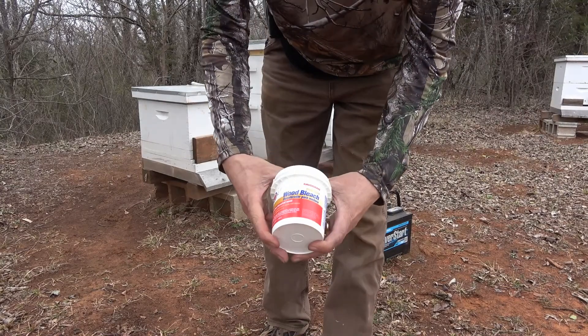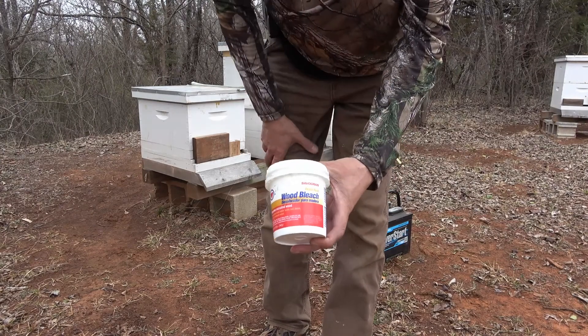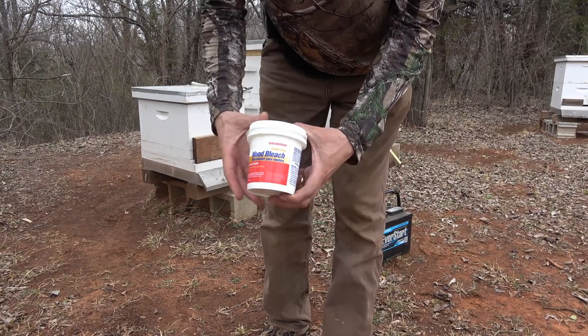There's the chemical right here. I just use the wood bleach — it's oxalic acid. It's not laboratory grade, but it does the job.